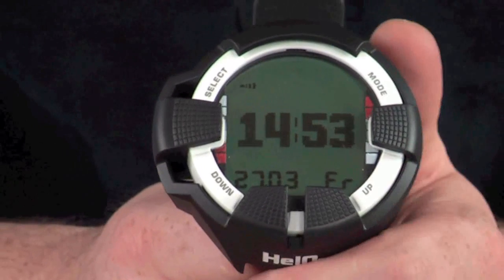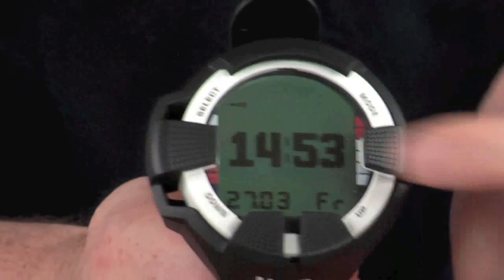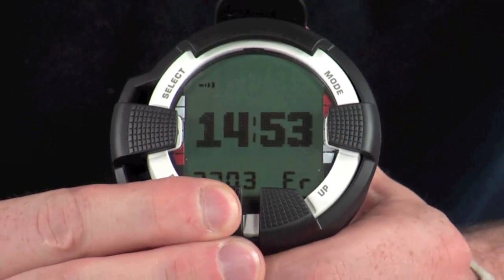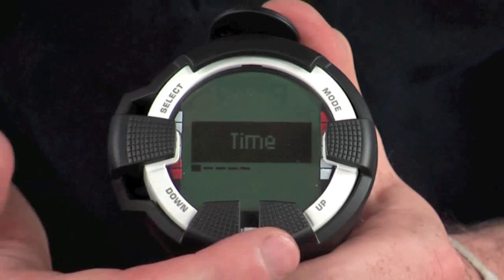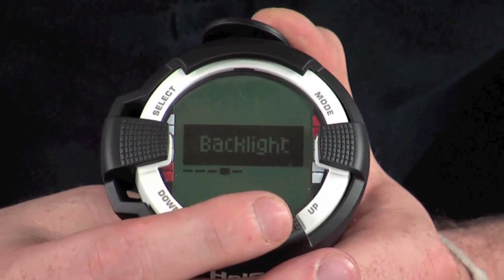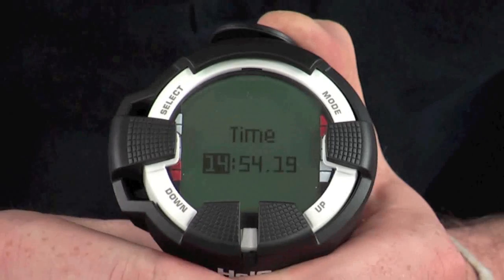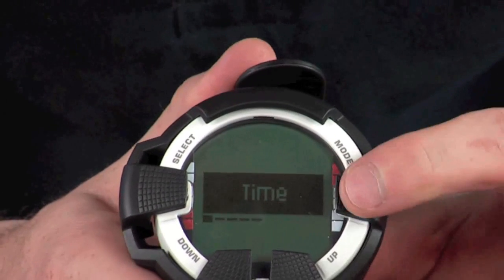On the time page you can see the time and current date on the large display. The four buttons on the outside are Mode, Select, Up, and Down. To change settings, hold down the Down key for a couple of seconds to start up the time settings menu. Using the Up and Down keys you can scroll through the menu options: Time, Date, Units, Backlight, and Tones. Press Select to enter any of these sub-menus, then use Up and Down to adjust the values. Pressing the Mode button goes back one step in the menu.